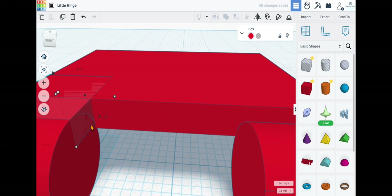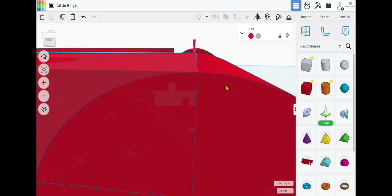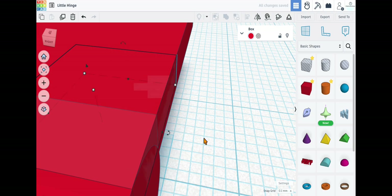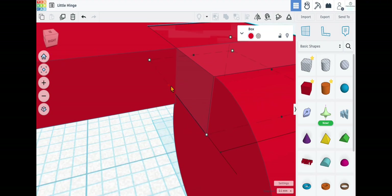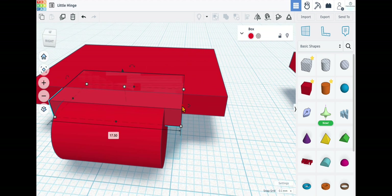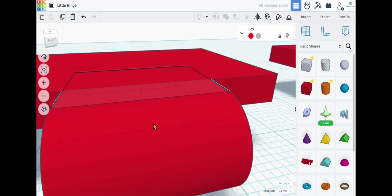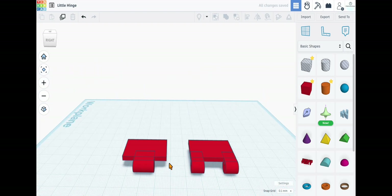Bring it in and line it up just like the first one, double-checking it's in the direct center. Now duplicate this item, make it a little bit longer, and make sure it lines up perfectly with that piece. Make a small adjustment — just a hair — and it's perfect. This piece here is a little too long, so bring it in all the way. That side works, and on this side bring it in just a little bit — it doesn't have to be absolutely perfect.